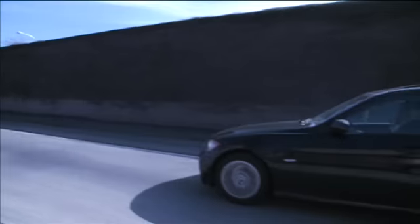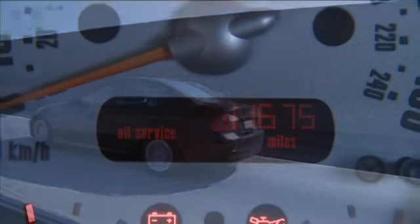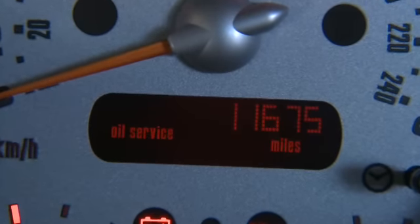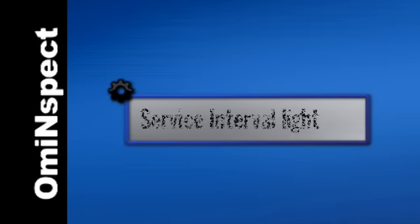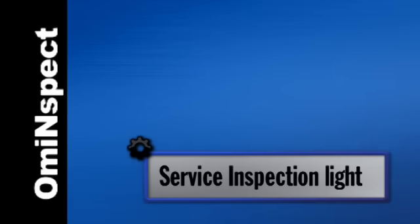Depending on the vehicle, OMI Inspect lets you reset the oil service light, including long life oil; the service required light; the service interval light; and the service inspection light.